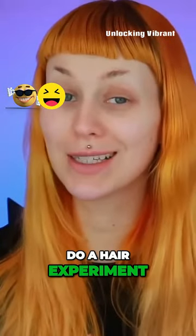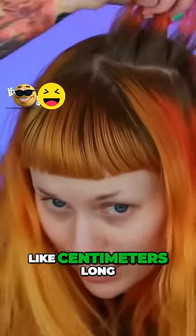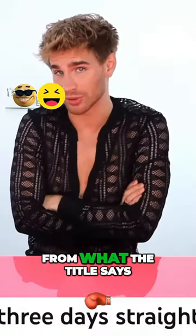We are going to do a hair experiment. As always, I'm going to do a bleach bath on my roots that are about two centimeters long. She's dyeing her hair fuchsia pink, from what the title says.